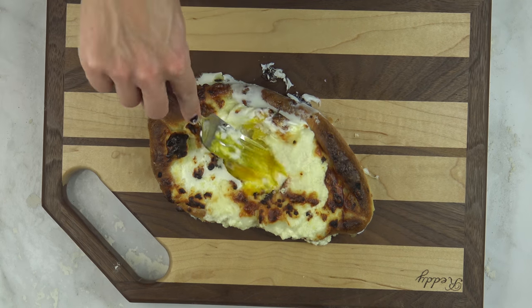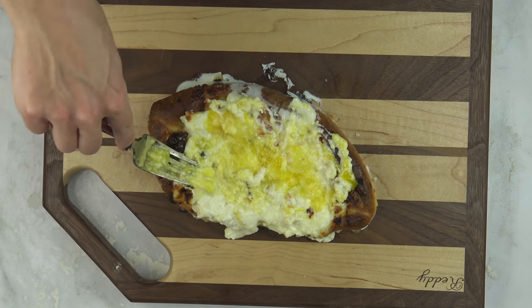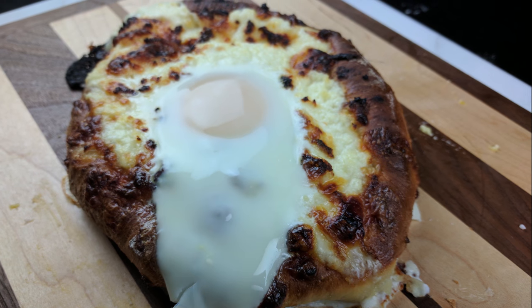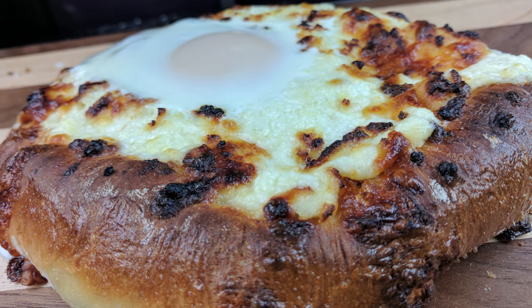Hey there hungry people! This is Julie guest starring on Food Flipped with a tasty dish called Hachapuri. Hachapuri is a very popular dish from the country of Georgia. It's a bread boat filled with three mixtures of cheese and has a cracked egg baked into the top. This dish is commonly served at everyday meals and at special feasts.